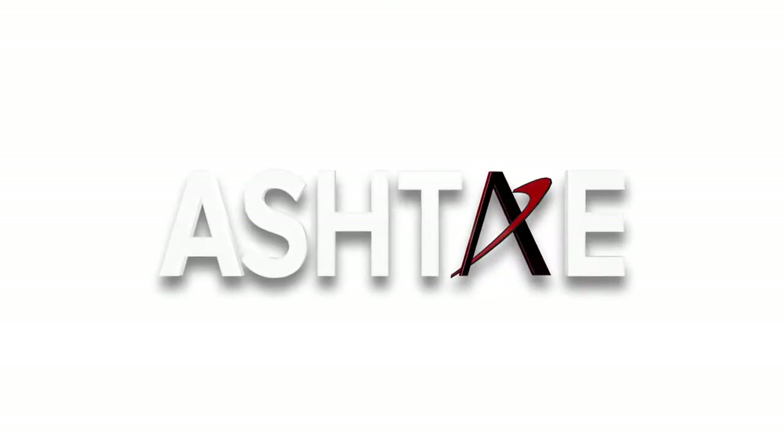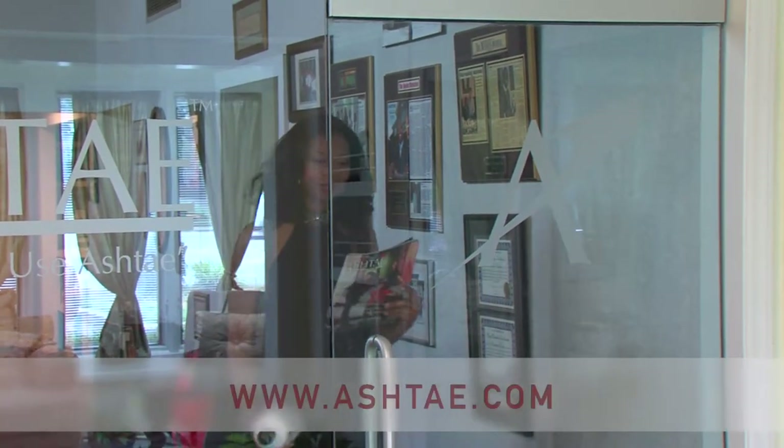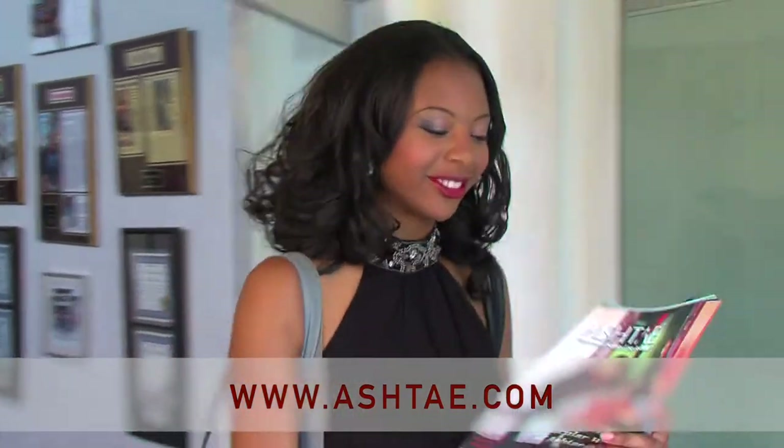Welcome to the world of Ashtay, the leader in multicultural hair care products and education. Ashtay products can only be purchased in a local salon or online at www.ashtay.com.